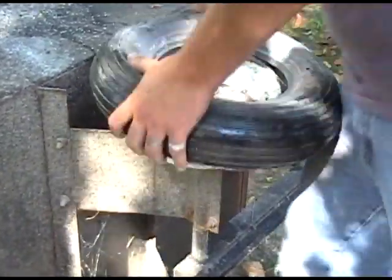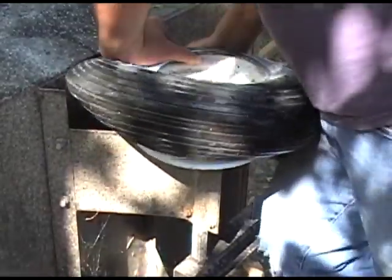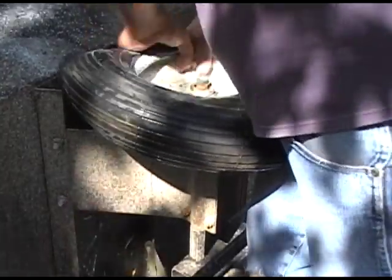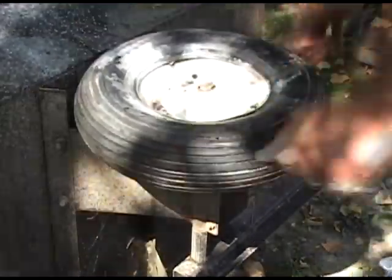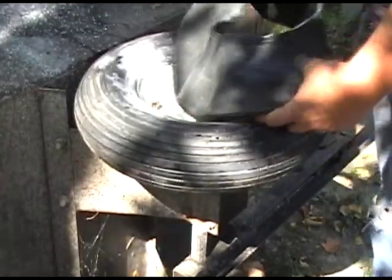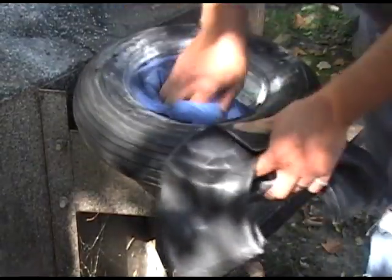When working with a lawn and garden tire like this one, you should never have to use a pry bar to put it back on the rim. Now that we have the lower bead of the tire installed, it's time to install the tube — always make sure the assembly stays clean and free of debris, as debris can later destroy the tube.